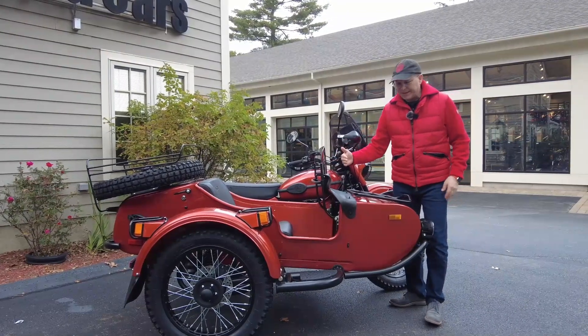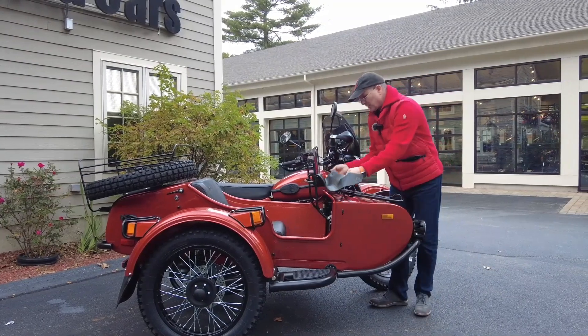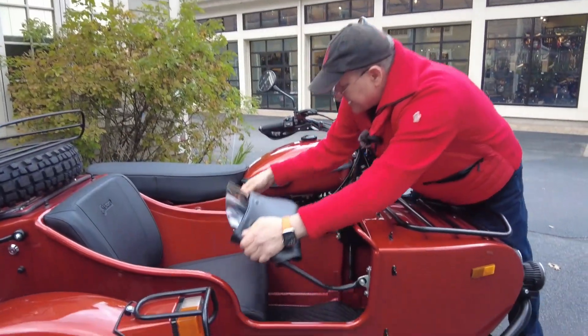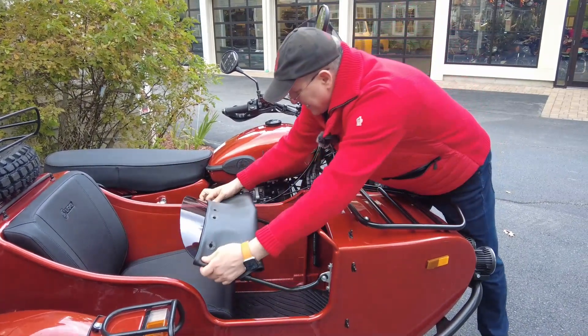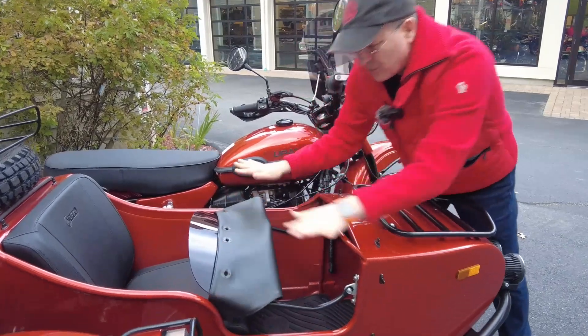That windshield is kind of just another source of wind resistance. So what you want to do, you actually want to lower it down. I folded this in so that things don't get scratched and you don't have to whack it in there. Just bring it down a little bit — that's all you need to do.